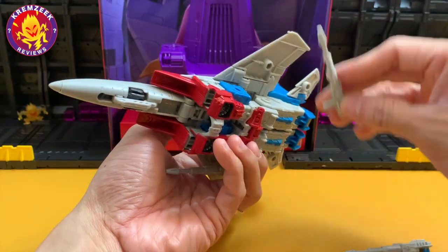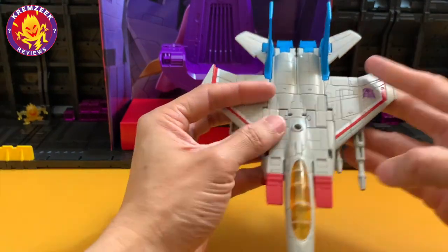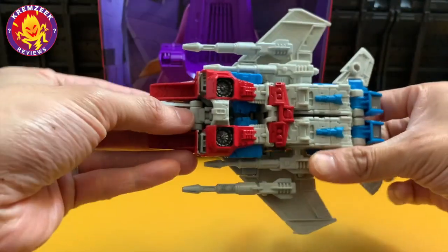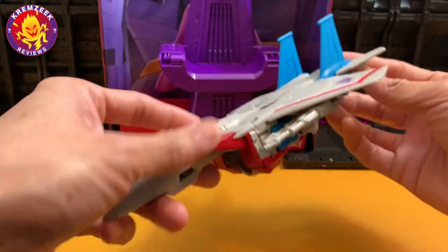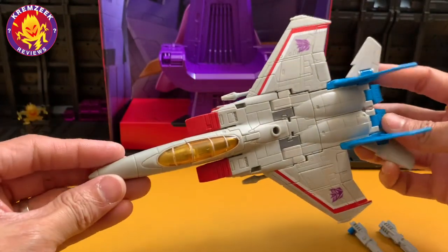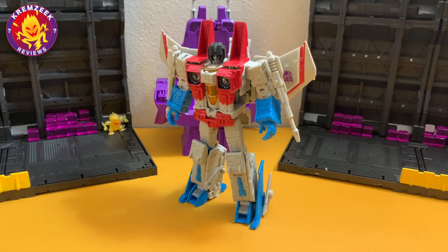And there you have the F-15 alt mode of Starscream. You can attach his null rays on the sides and on his wings — it's like a fully armed F-15. Unlike the Masterpiece figures, it's all null rays and no missiles; I wish they added missile accessories. The tail fins are simplified and just colored blue without the stripes, unlike the Earthrise version. This one is more attuned to the movie animation with its design.